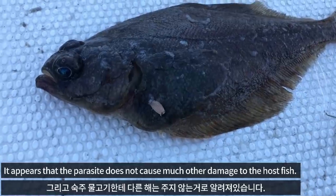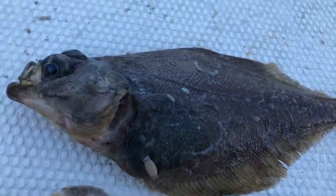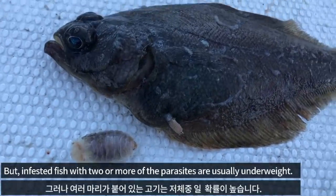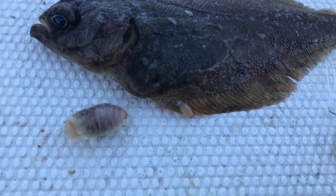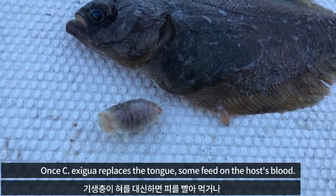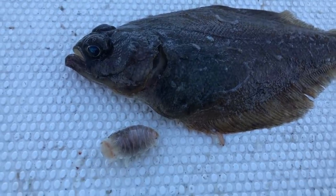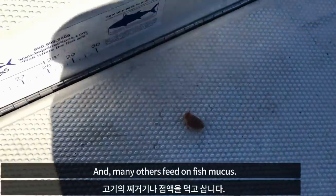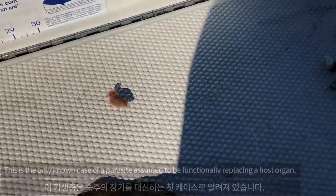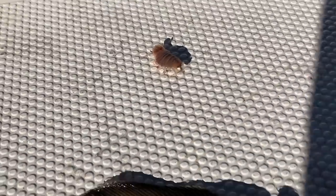It appears that the parasite does not cause much other damage to the host fish, but fish with two or more of the parasites are usually underweight. Once it replaces the tongue, some feed on the host's blood, and many others feed on fish mucus. This is the only known case of a parasite assumed to be functionally replacing a host organ.